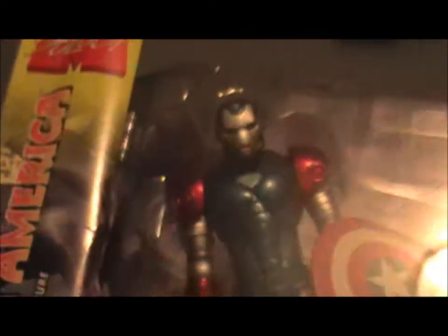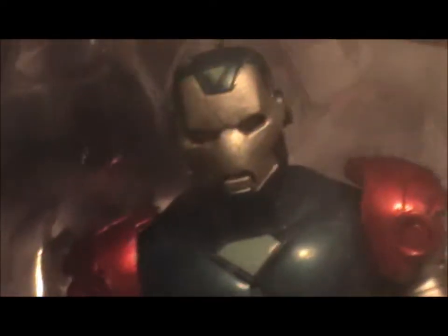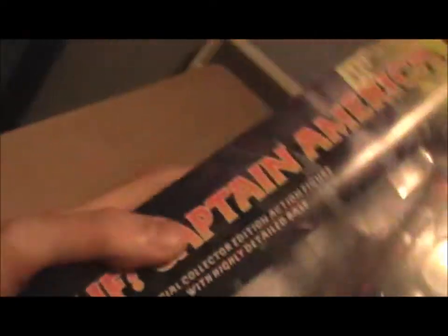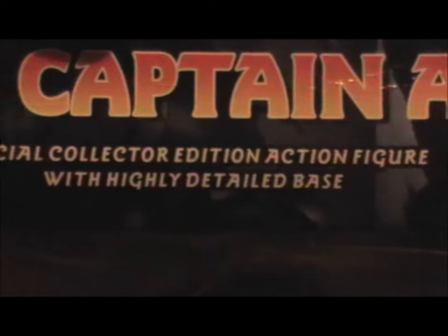So Captain America takes on some Iron Man armour and becomes what you see here. My lighting is not great, but as you can see, it's very Iron Man-esque armour — it's got the shield and a base. It says on the side 'What-If Captain America,' and it is a special collector edition action figure with highly detailed base. On the side you'll see the artwork of Captain America from the issue.